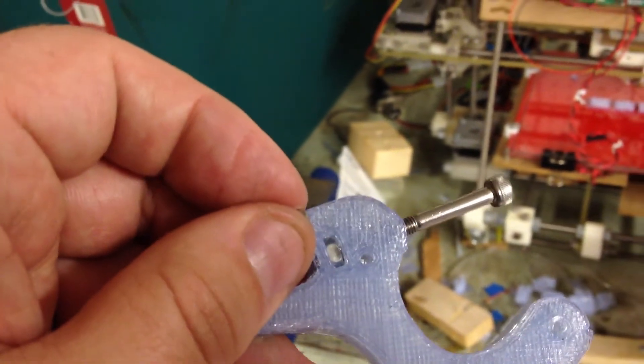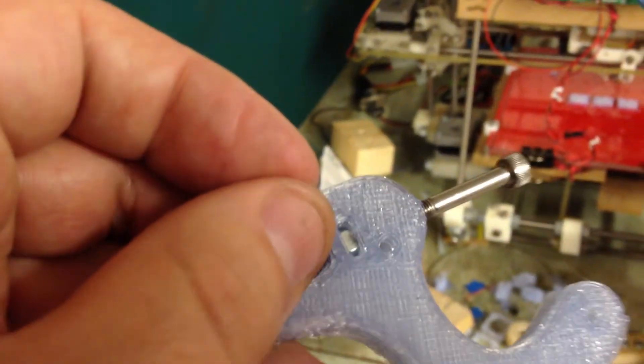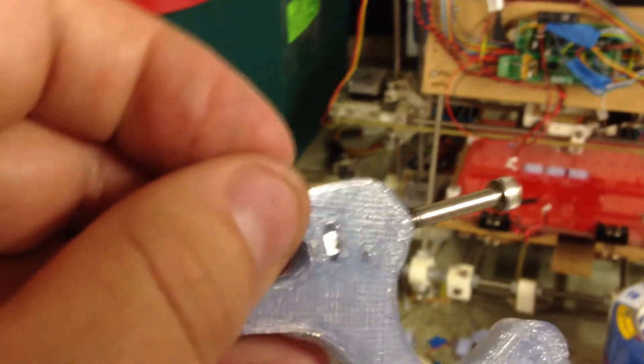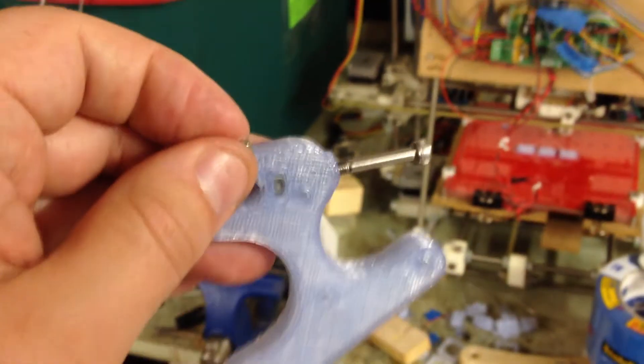I'll be able to actually get this thing through the nut. And then once I do that, I imagine the nut won't move itself, because the real trick is just adjusting the tension when it turns through the nut. We'll see — so that's what I'm doing.